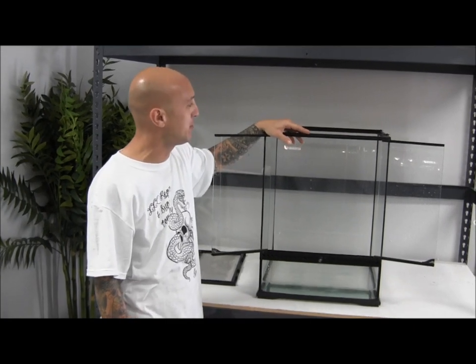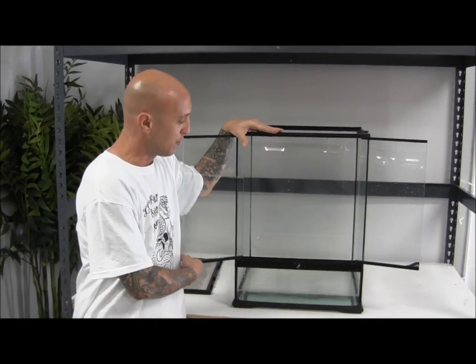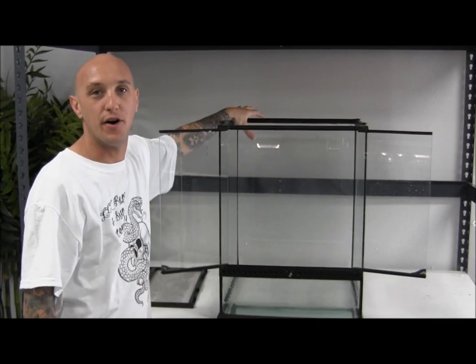Hey reptile people, this is Skillet from Triple O Reptile. Today we are going to walk you through building an 18x18x24 Exo Terra Vivarium. We're going to build an aquatic section with a waterfall, and we're going to set this up for multi-species animals.